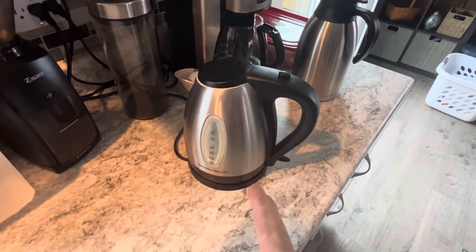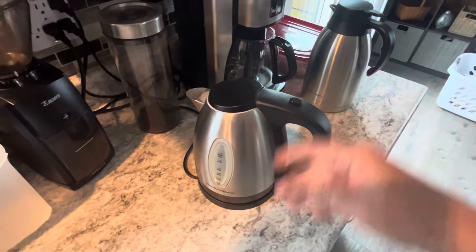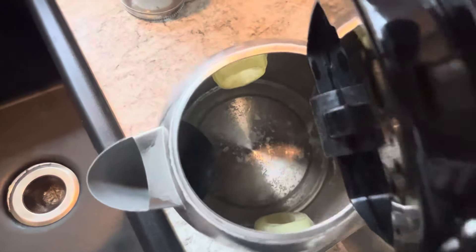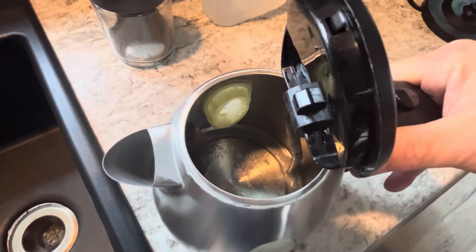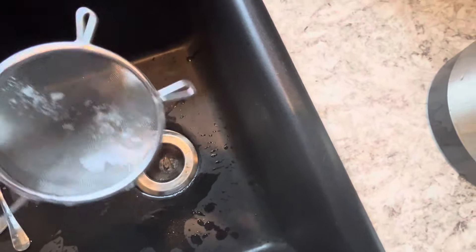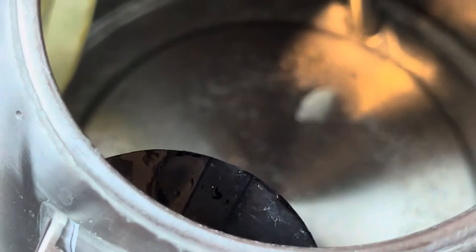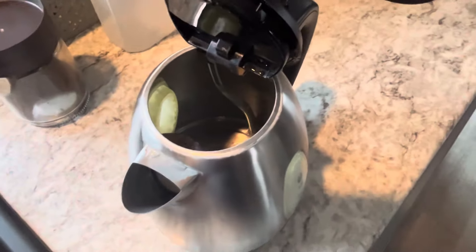Now this is the one that really gets me. We use this electric kettle to heat up our water in the morning — I use it to make my pour over coffee and to warm things. I want you to see something. There is white stuff in the bottom of this. I'm going to strain a little bit out and show you. I put some water in there and poured it into the strainer and that is nasty — look at this big old chunk of it.